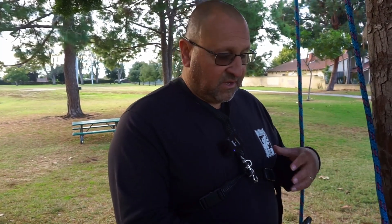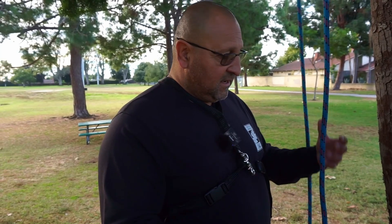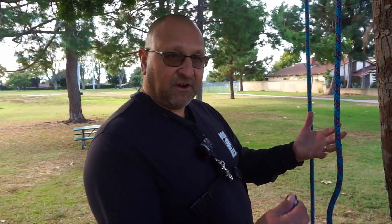They'll give you three options: the buntline, the anchor, and the double fisherman's bend. You'll choose the one you're going to do, and this time we're going to do the anchor hitch. You'll get to the evaluator, he'll have you get ready, and then give you the time to start. When that happens, you have only one minute to tie.